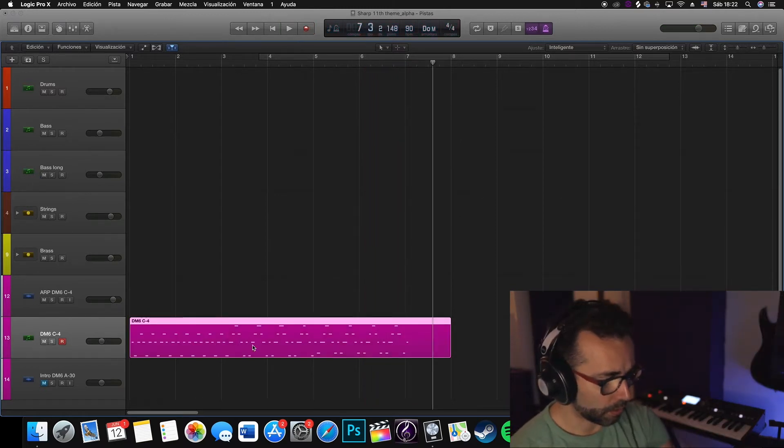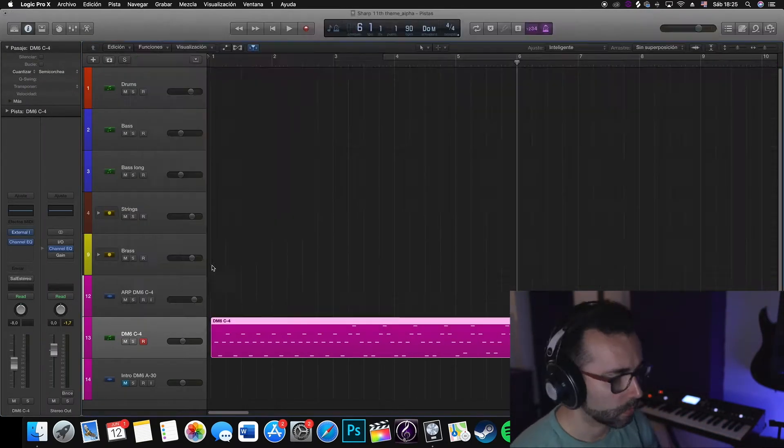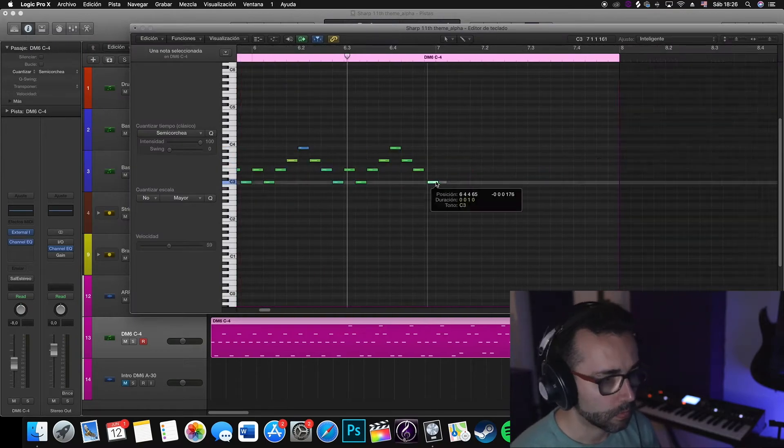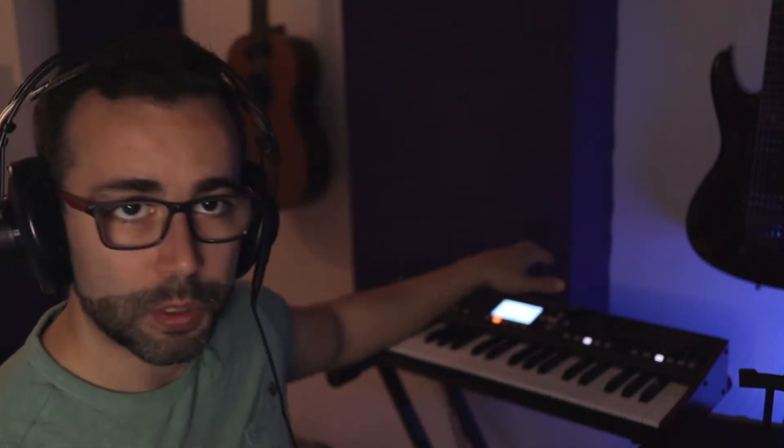Let's quantize this and fix it. All right, so now I got things where I wanted them. I have recorded and fixed the MIDI information that's going to be sent through the DeepMind 6 and then recorded back into the computer. What I will be doing then is to do some changes in the filters and envelopes so that it has some more movement in the arpeggiator. Let's do that.